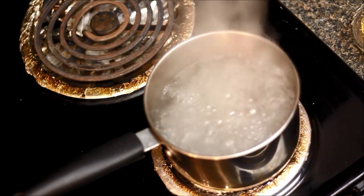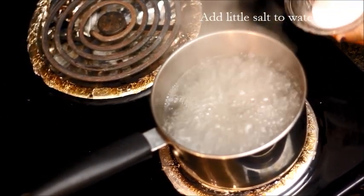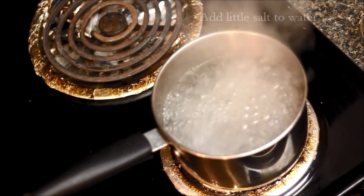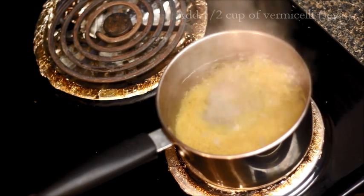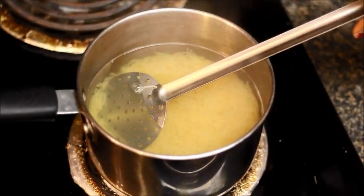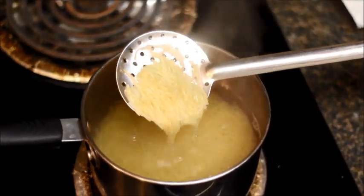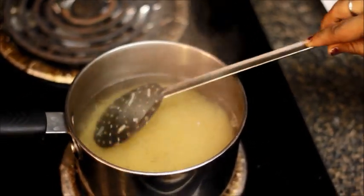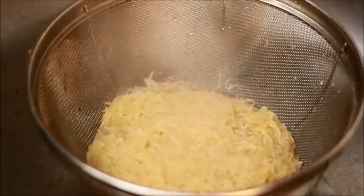We'll first start boiling the vermicelli. In boiling water, add a little salt, then add the vermicelli. Cook it for 3-4 minutes till it becomes soft. After about 4 minutes, the vermicelli has become soft and changed color, which means it's done. Strain them and let them cool for some time.